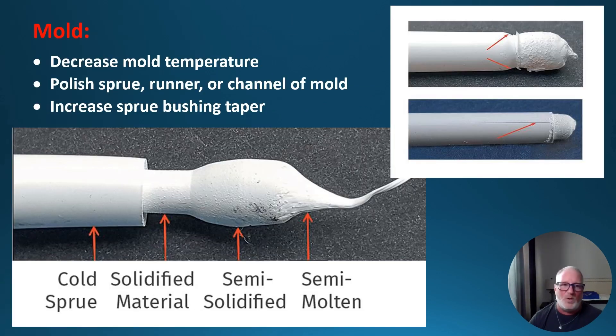The first thing you want to check is the mold — that's usually where it's at; it's almost always in the mold. On the mold side: decrease mold temperature, polish the sprue runner or channel of the mold, and increase the sprue bushing taper. The taper refers to the very end of the runner coming out of the sprue bushing tip — out of your nozzle body, shooting into the mold right there at the sprue bushing area.